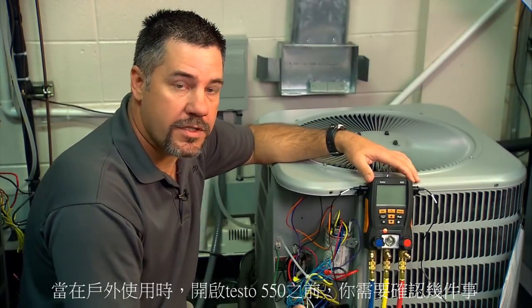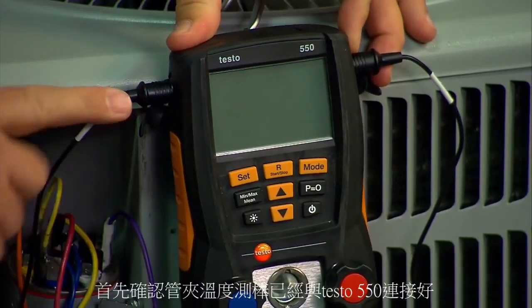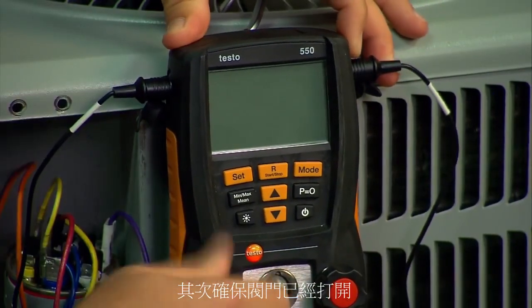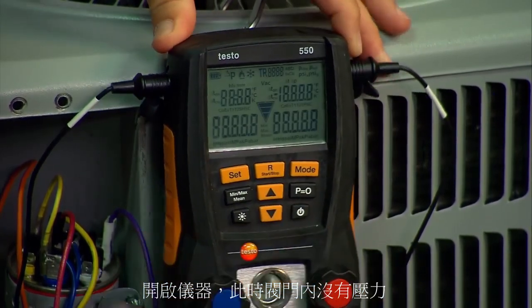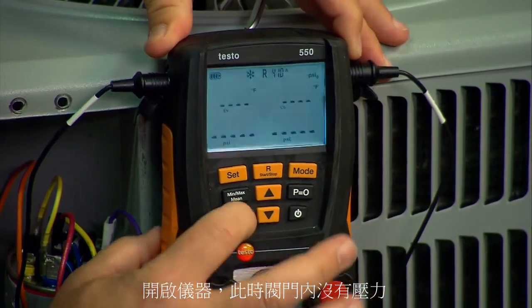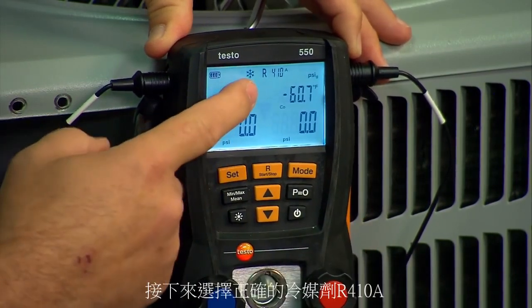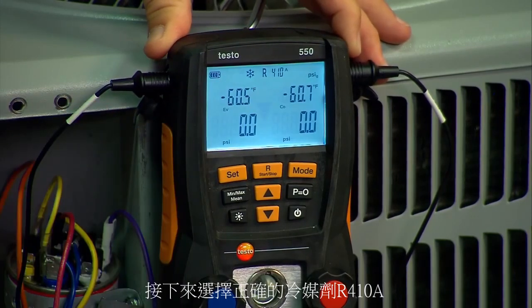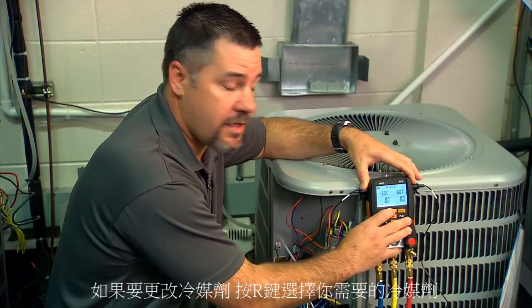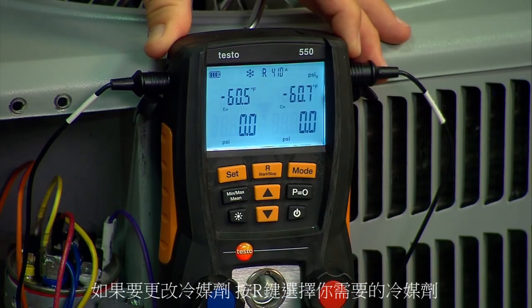When you get to the outdoor unit, before you turn the digital manifold on, there are a few things to remember. First, ensure that the temperature probes are plugged in. Second, ensure that the valves are open so that when you turn the unit on there's no pressure in the block. Also hit P=0 to zero out the pressure transducers. The next thing is to ensure that you're using the correct refrigerant. In this case we're using R410A, but if you need to change it, hit the R button and go through the refrigerant menu to choose the refrigerant that you need.